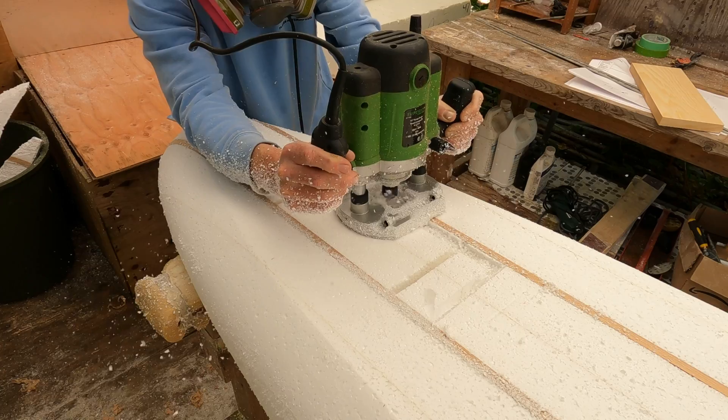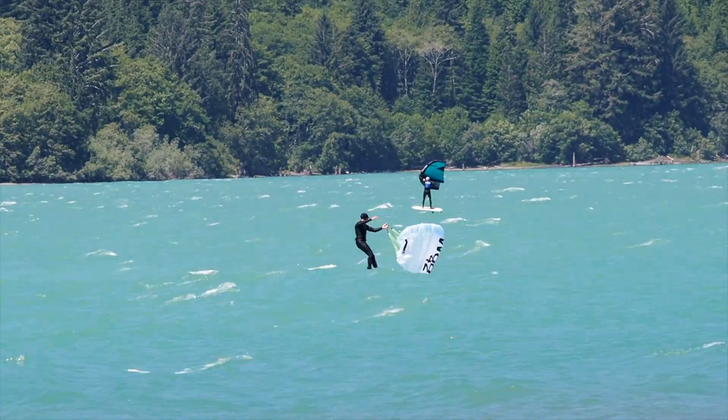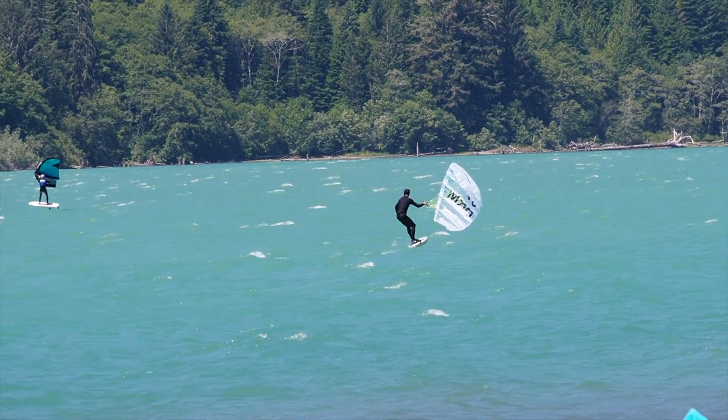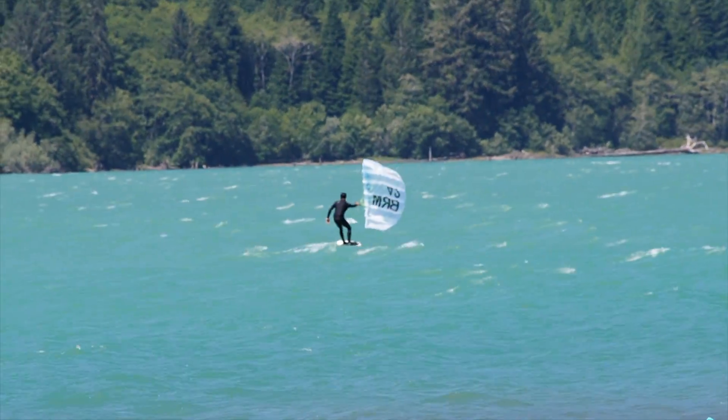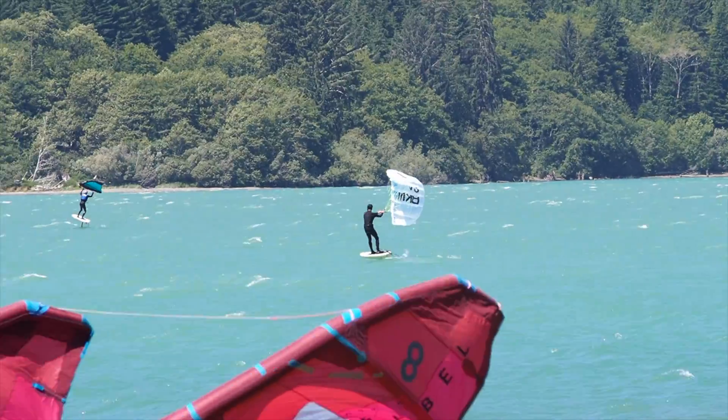Hey guys, Luke here from Fluke Sky Stuffing. Welcome to this video. This is the final video for the series on how you can build your own hydrofoil board from home. In this video, we're going to give it the riding test — get it on the water and see how it performs. We'll talk about my first impressions, then the design and performance, and then some ideas I might take to my next board. Let's get into it.